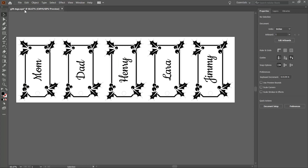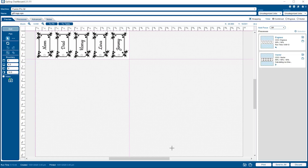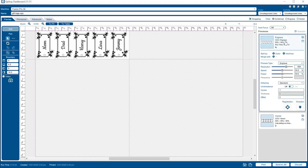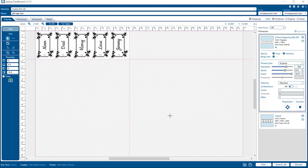Then print the entire set to the Epilogue engraver. In the dashboard, we'll see our processes. One is an engraving process and one is a cutting process. For the engraving portion, we'll load in the 500 dpi clipart text engraving settings for wood from the materials library, and we'll select Stooky as our dithering pattern with bottom-up engraving.